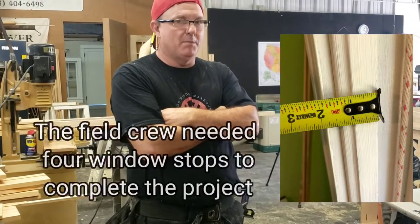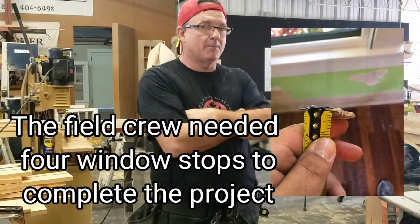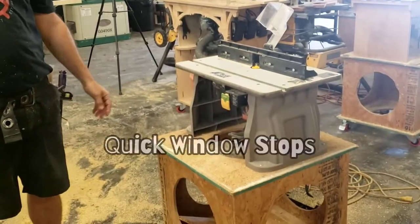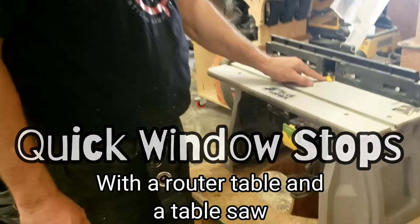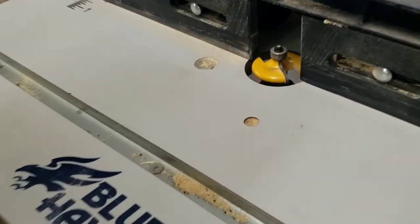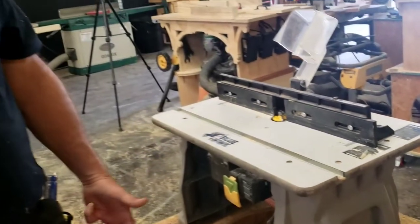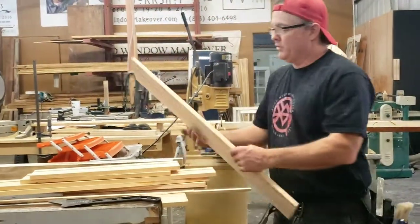Hold up, they're short a window stop out in Lakeland, so I've got to make one for them real quick. Fortunately, I've got a little dedicated setup router table here ready to go, and this has got that OG profile on there that is common among window stops, and it's set at the right height.